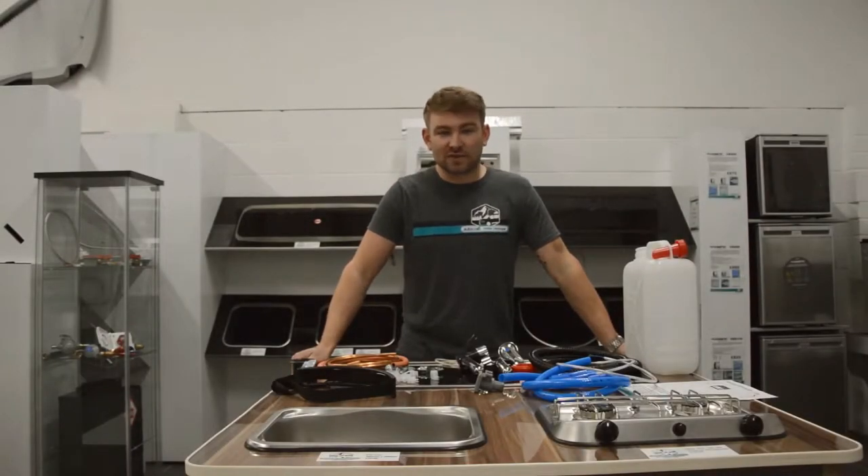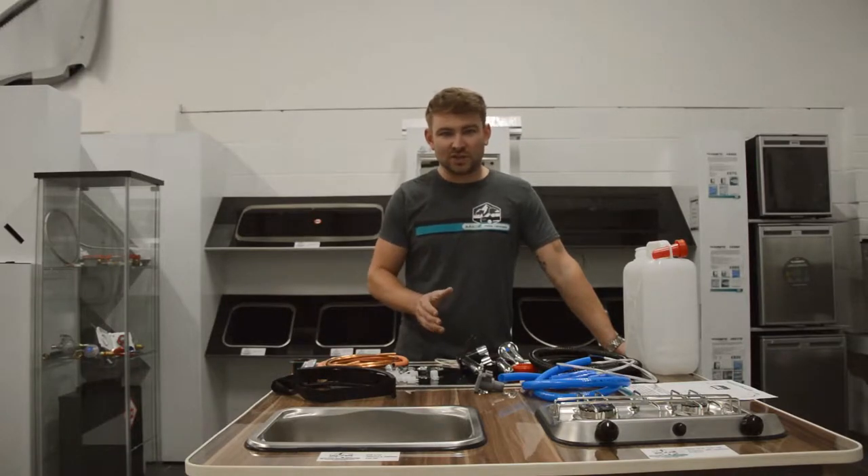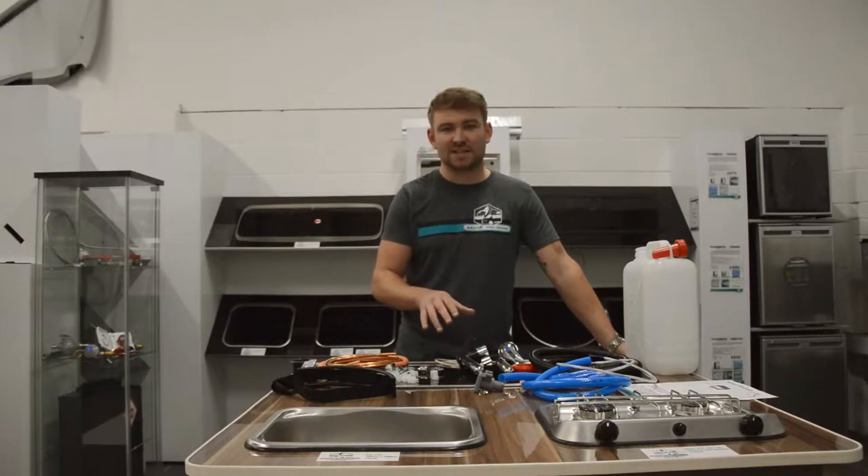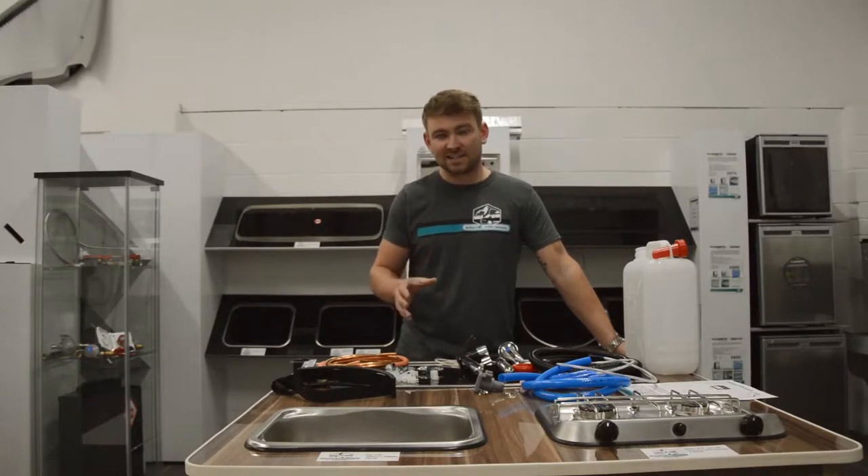Hi guys, welcome back to another Autocraft Motor Caravans tutorial. Today we're going to be looking at the sink hob combination unit kits. We've put this kit together to make it as easy as possible for the self-build enthusiast to get water and gas into the vehicle.